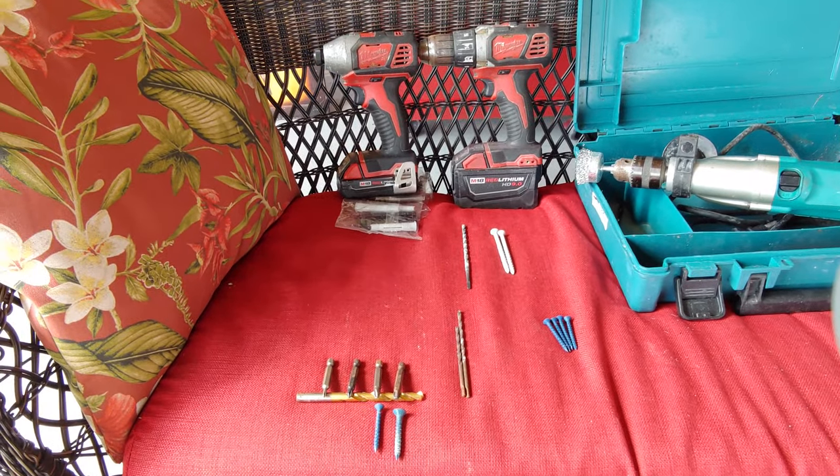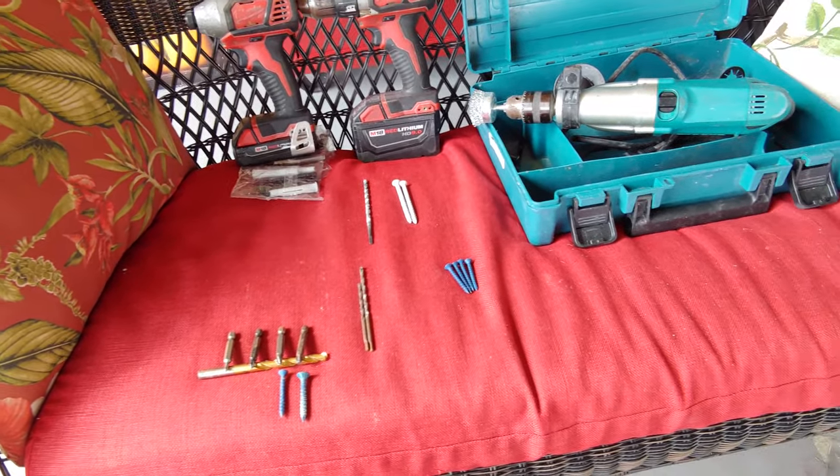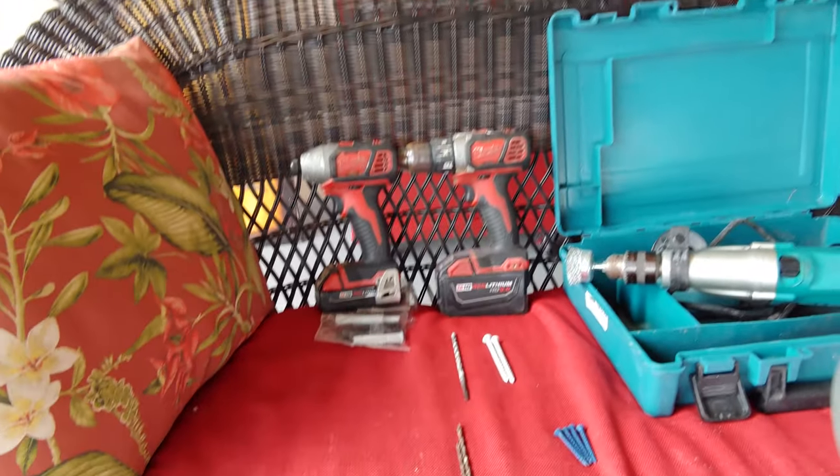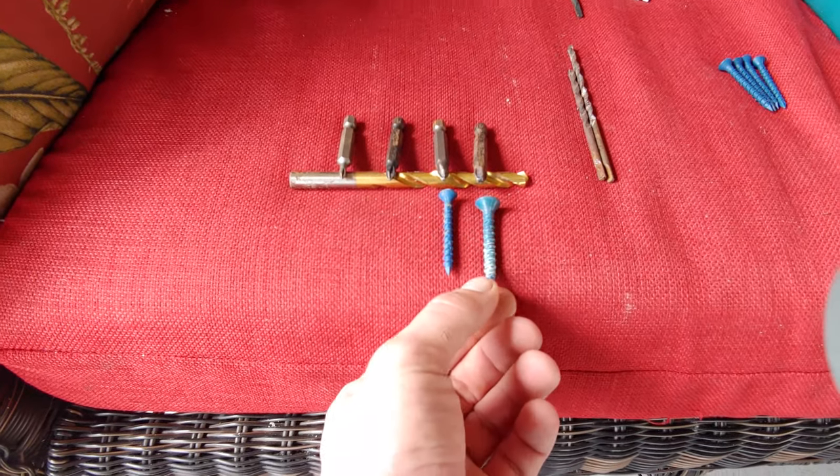This is a quick overview on concrete screws, concrete anchors, tapcons — whatever you want to call them. They're just screws that go into the concrete wall like this. You're going to have a few different sizes here; these are the most common.